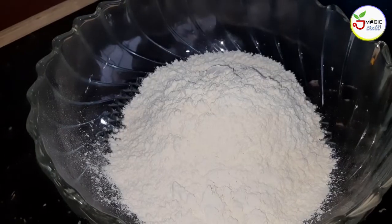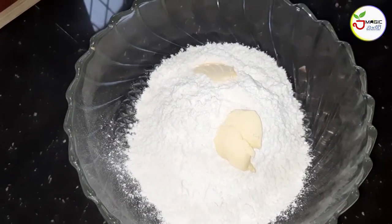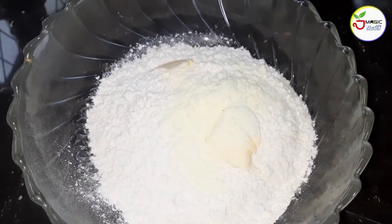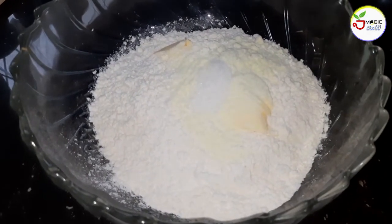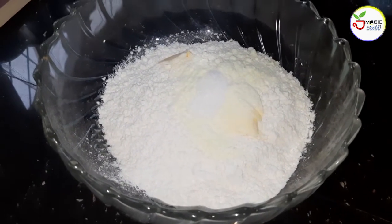Add butter to the mix. Let's begin with this. First, let's start with this. We'll start with this. Once we start, we'll start with this.